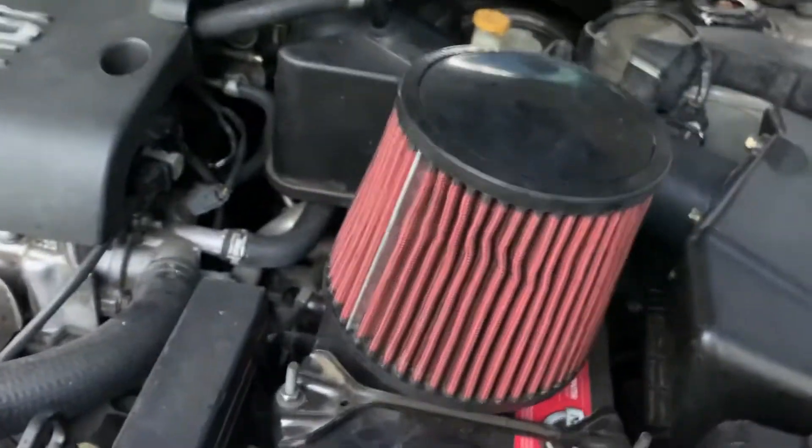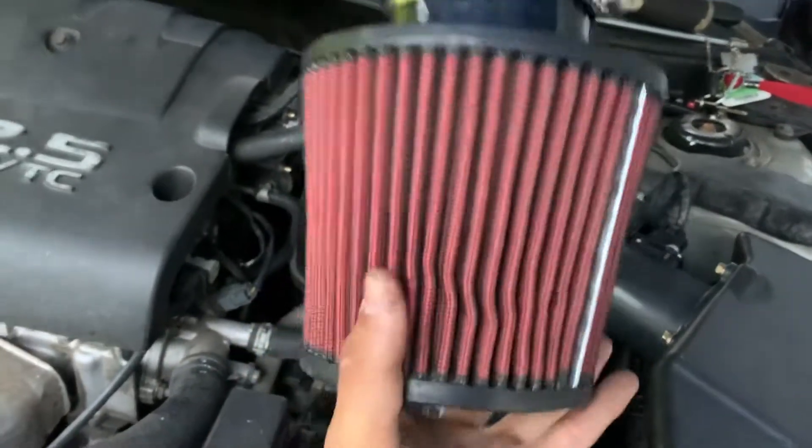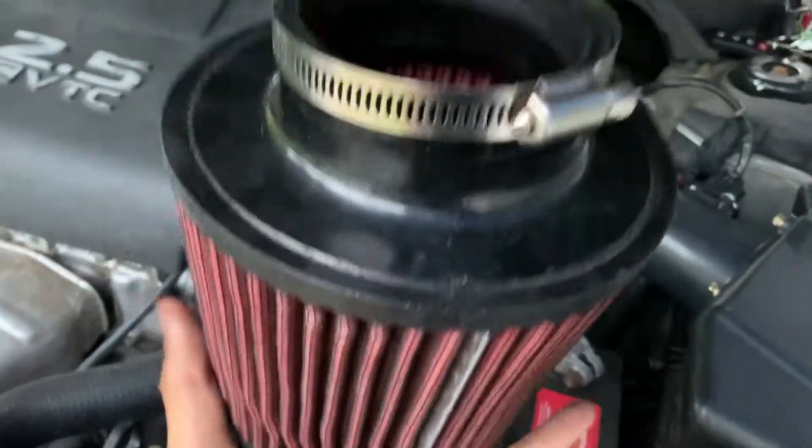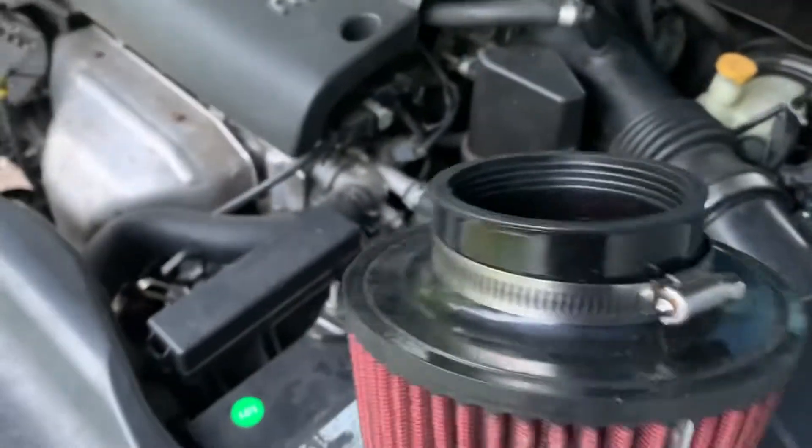As you can see here, we got a cold air intake filter — this is a red one from the Honda Odyssey. If you guys remember, I installed it as a short RAM, and today I'm gonna be installing it on this 2004 Nissan Altima. We're gonna be installing a short RAM intake.